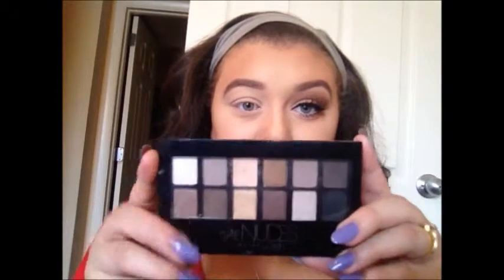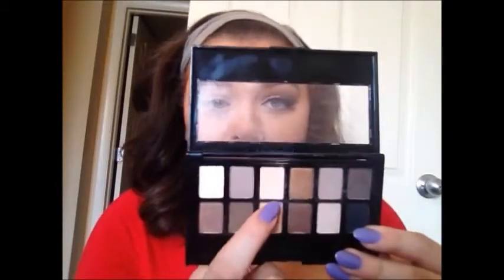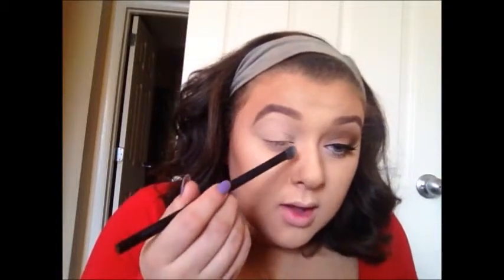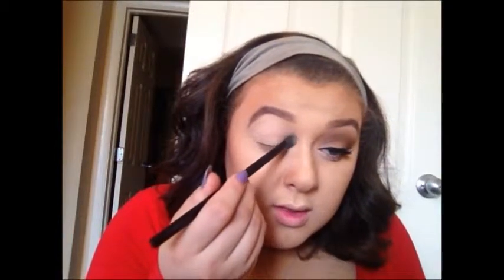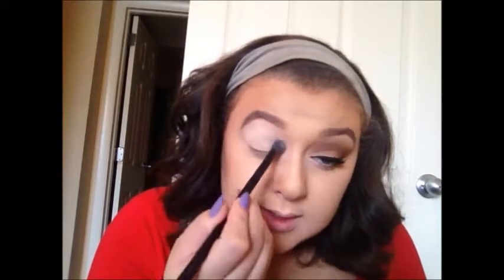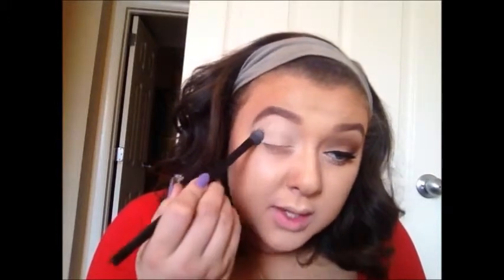Now I'm going to take my Maybelline the Nudes palette and take this peach tone eyeshadow on a fluffy eyeshadow brush and put that all across my eye. This is going to create a nice even base for everything to blend out on.